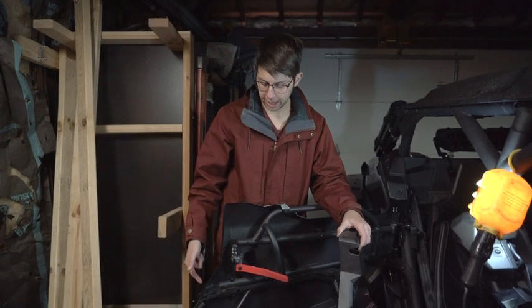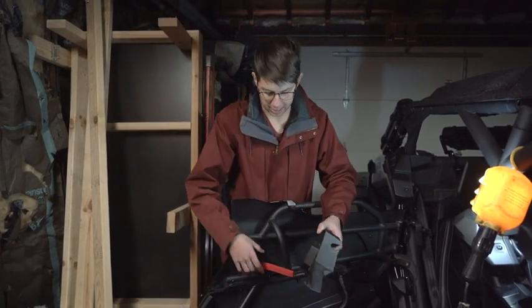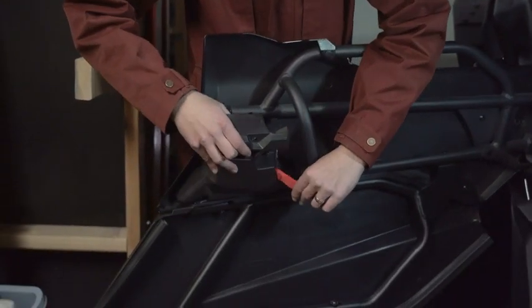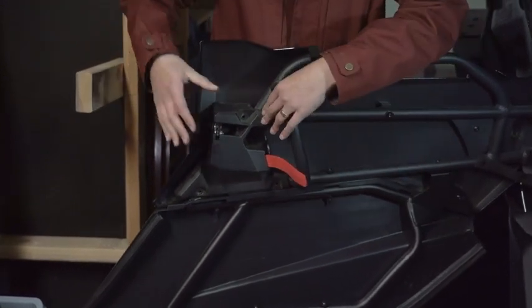Now that we have the lower panel attached and everything tightened down, all that's left is to put this back on. Take the latch piece and slide it back through here — this will just cover this and snap on like that. Then we're going to put new rivets in, which are not included in the kit.